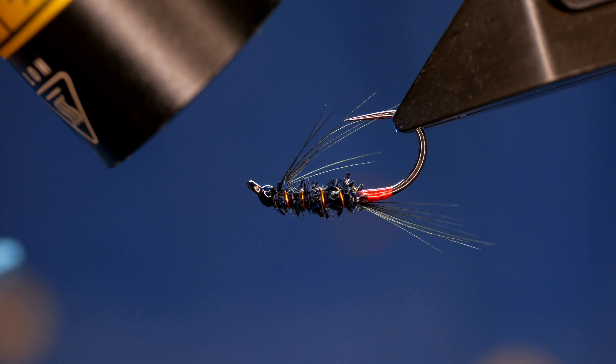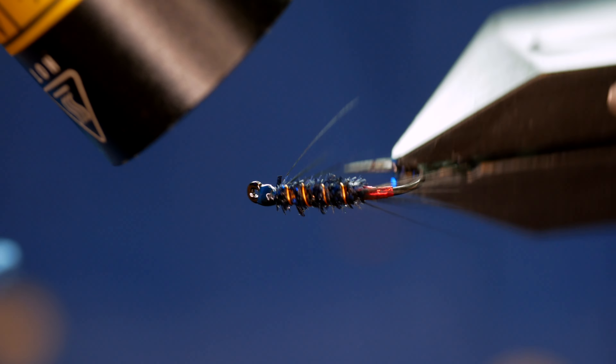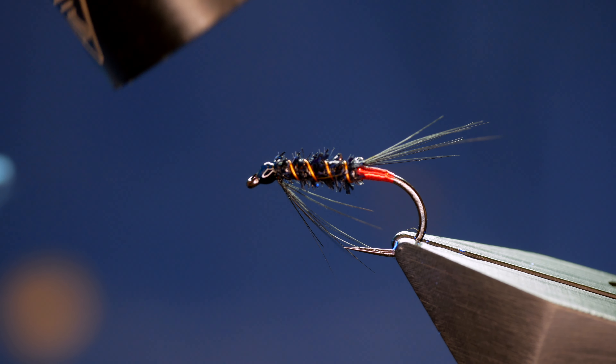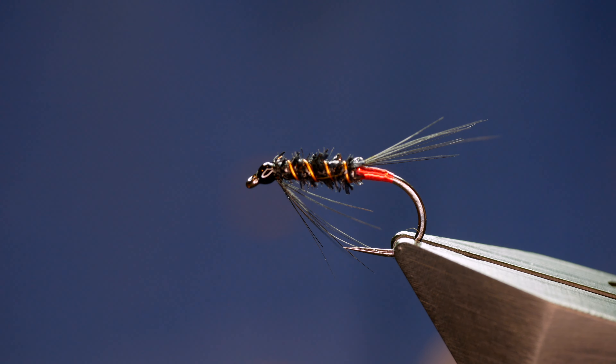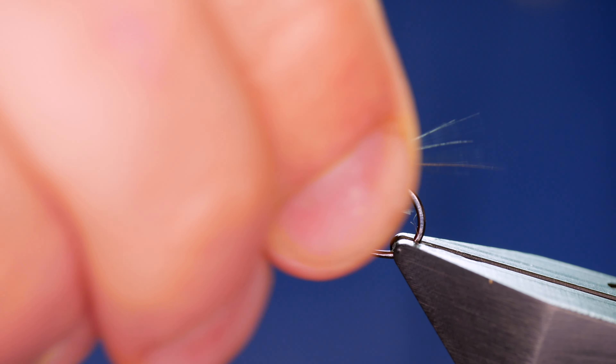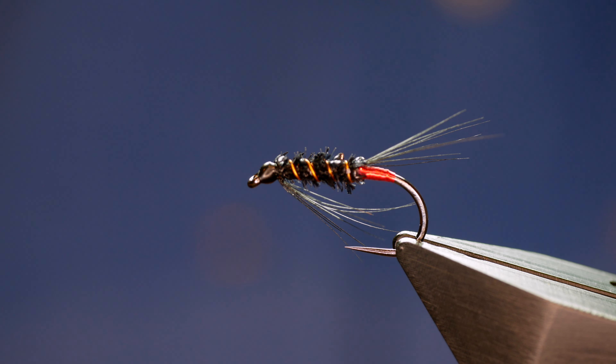This little Diawl Bach would be great fished in a team of flies — a great washing line fly, fished above a booby, maybe a couple of these and an attractor fly on the top dropper. I'm sure that'll catch you plenty of fish. And hopefully I won't get any Welsh people running up to me in the street! Thanks very much for watching. If you're getting value, please consider subscribing and I'll see you all next time.